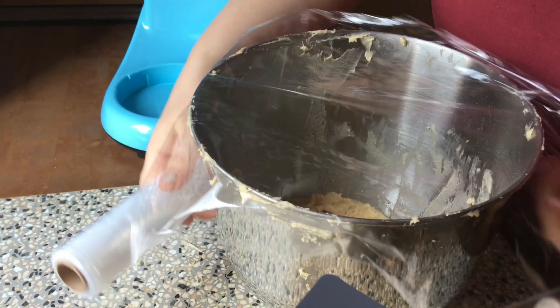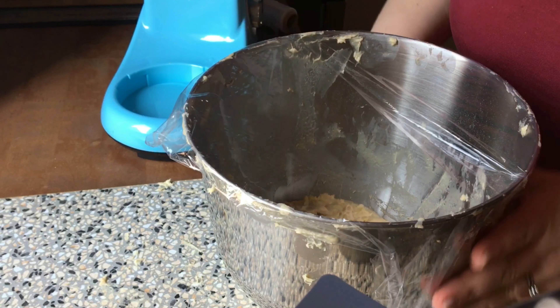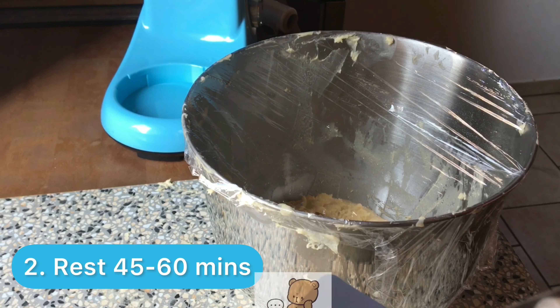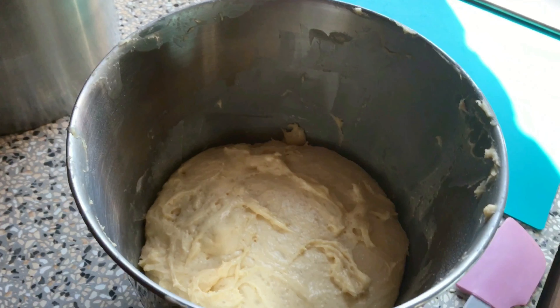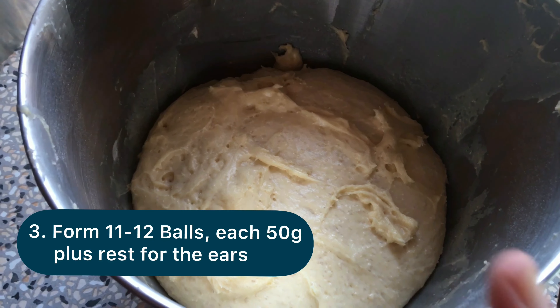Okay, we will close it up. We close it up and now it will rest like this for 45 to 60 minutes. We are going to make 125 gram balls, and let's hope then there is some rest.